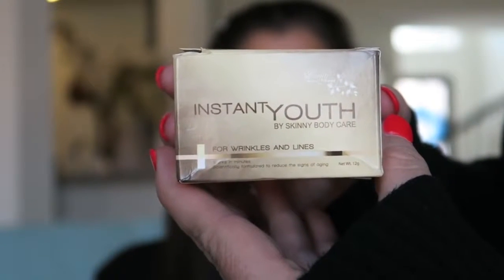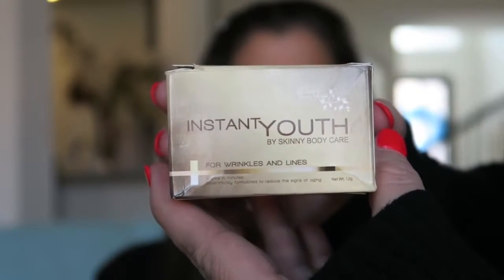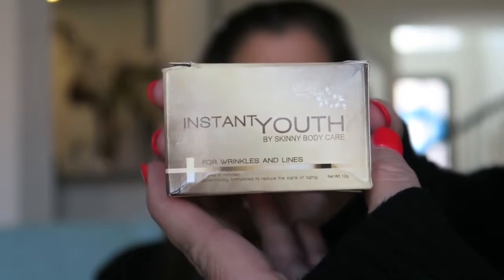Introducing Instant Youth, the new wrinkle and line eraser by Skinny Body Care. Today we're going to do a demonstration on Kim — this is her first time to use and experience the product.